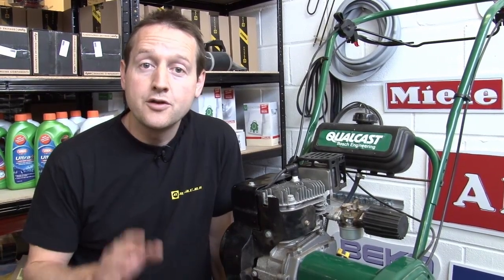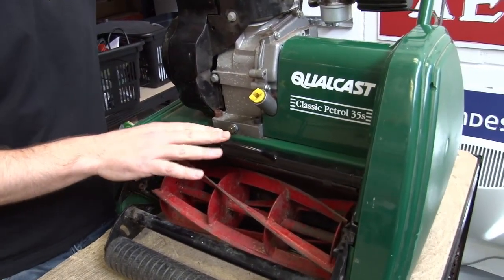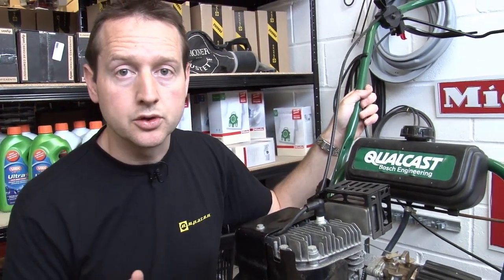Hi, I'm Matt from eSpares. If you've had problems starting your petrol lawnmower, you'll know just how frustrating that can be. I'm going to run through some of the basic checks that we need to go through to make sure that your mower starts first time, every time. I've got a Qualcast Classic Petrol 35S, but these checks will be applicable for any type of Qualcast, indeed any type of petrol lawnmower.